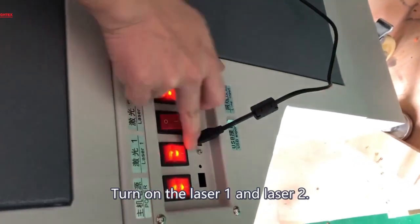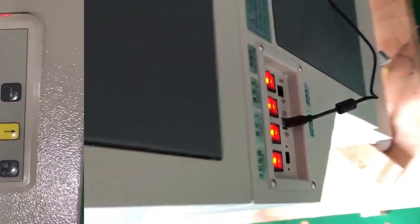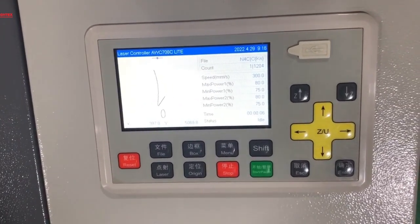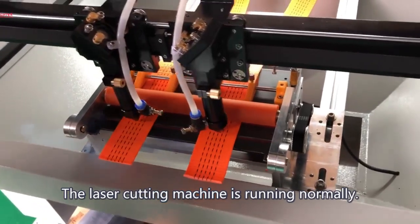Turn on Laser 1 and Laser 2, then click the Start button. The laser cutting machine is now running normally.